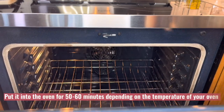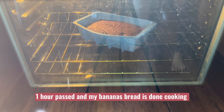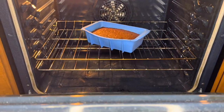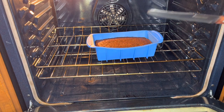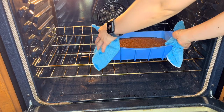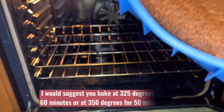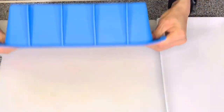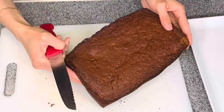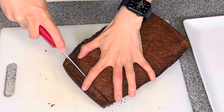Now put it into the oven for 50 to 60 minutes depending on your temperature. One hour passed and our bread is done cooking. I stick a little knife into the center of the bread and the knife came out clean, so it's cooked. The edges are a little bit burnt, but that's okay. I would suggest baking at 325 degrees Fahrenheit for about one hour, or at 350 degrees Fahrenheit for 50 minutes.